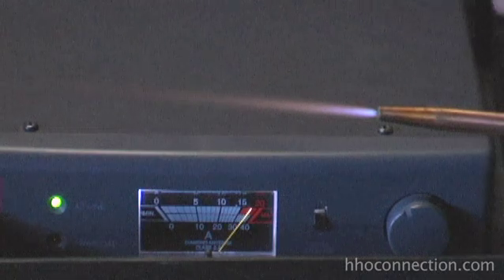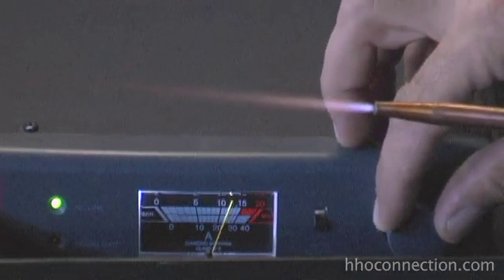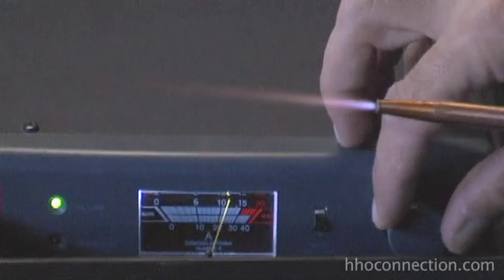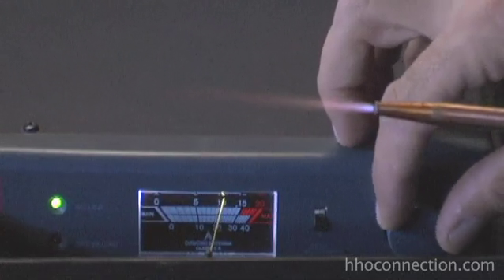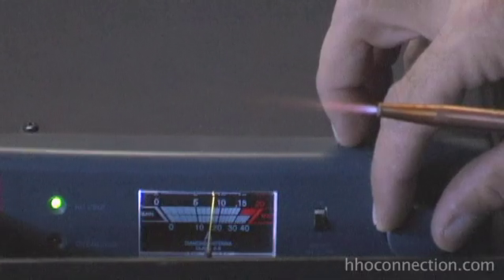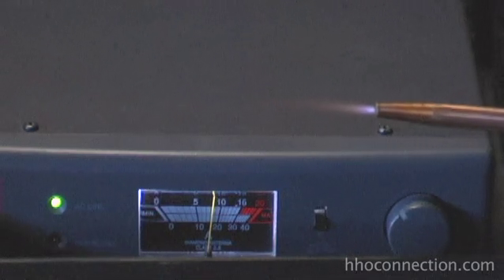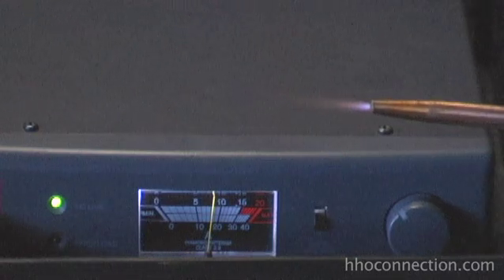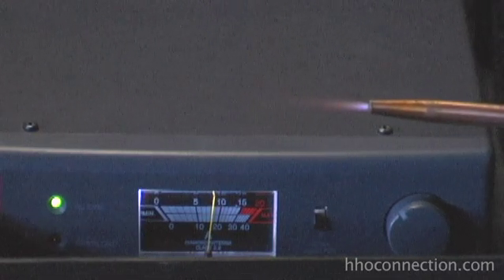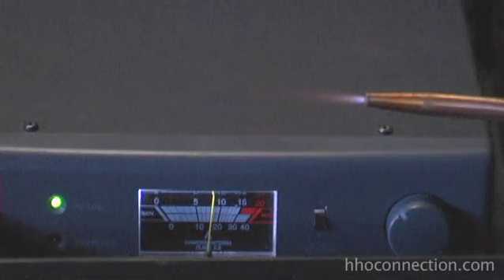Now let's go to the low end, which on this power supply with this cell is probably about 18 amps. It's jumping around — there's 20 amps — taking it down a bit more, there's about 18. I could go a little lower but I don't want to push it; the flame will just go out and I'll get a flashback. But that's a good size right there for a jeweler's torch or something small like that.